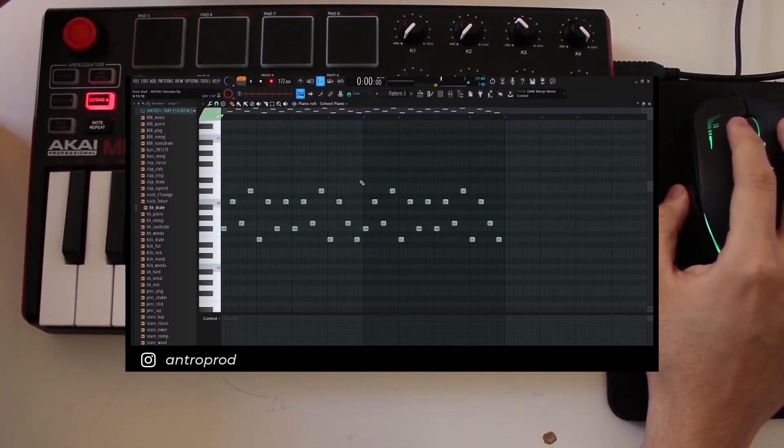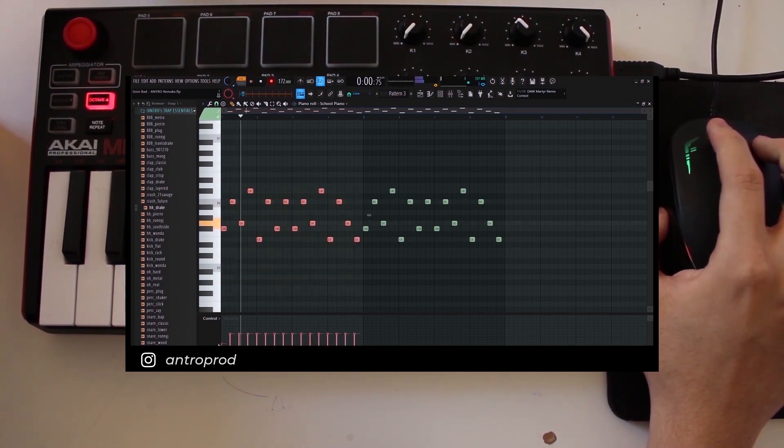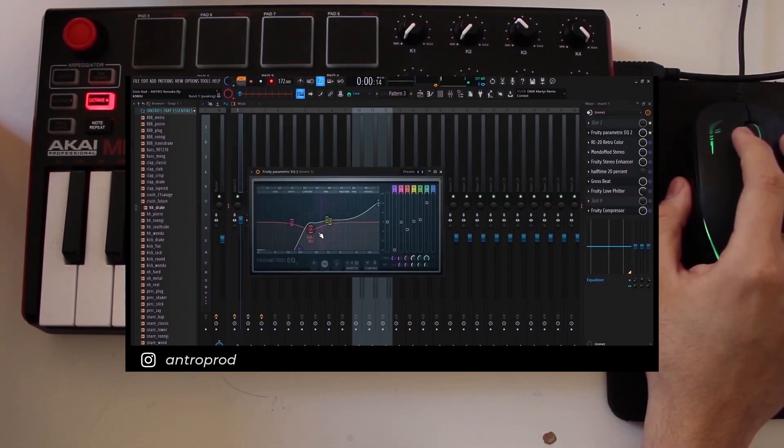For the melody, we turn down the velocity — this is to bring down the attack that comes with the higher velocity on this piano preset. You might not have to do that if you're using a different preset, but for this preset I thought it sounded the best. On top of that, you're going to add an EQ, cut out the low ends, and boost the highs a lot.